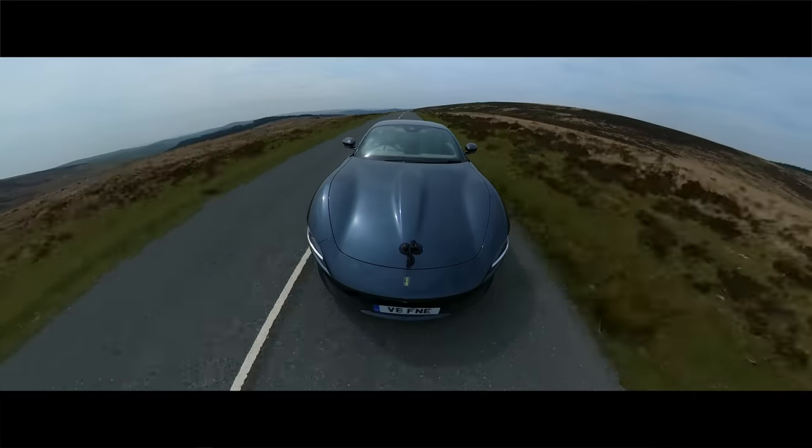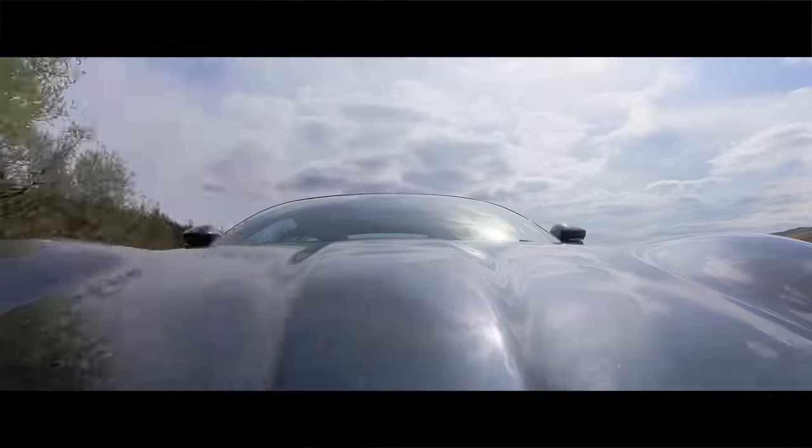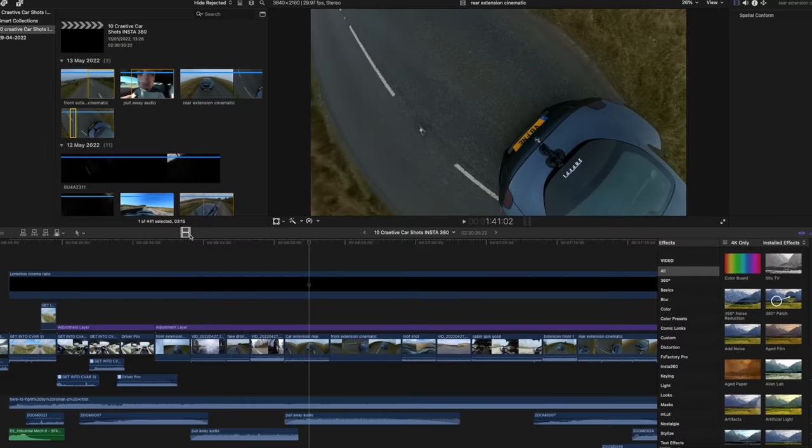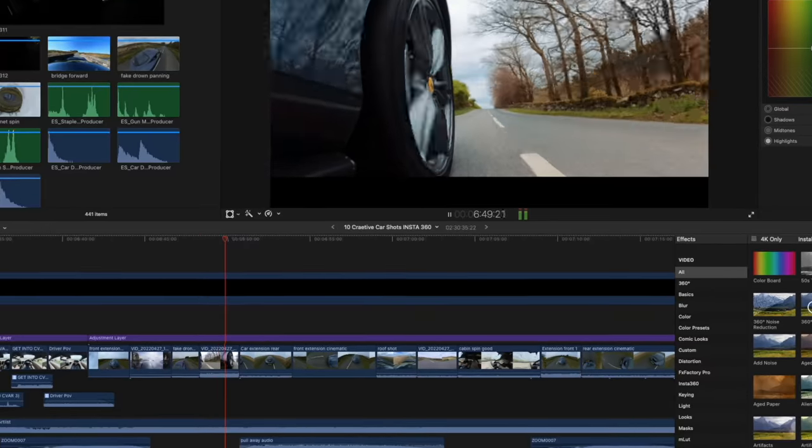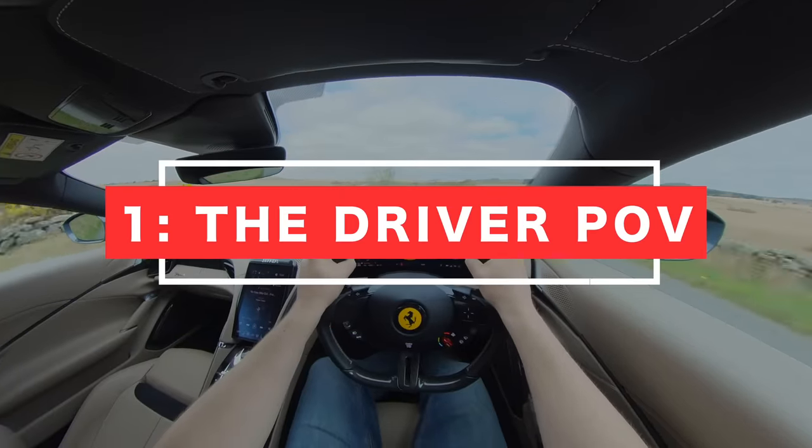Hey everyone, Steve here from Learn Online Video. Today we're getting creative with cars. I'm going to show you eight cinematic car shots, and then at the end of this video I'm going to edit all eight shots into a sequence using music, color grading, and sound effects. Let's kick things off with shot number one.